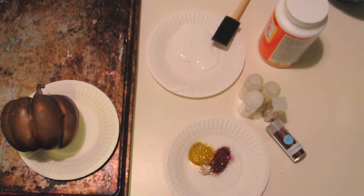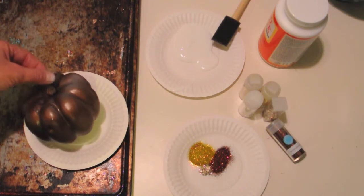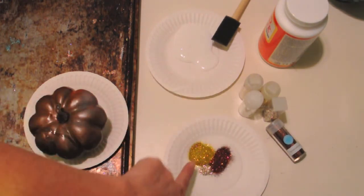Alright, today I'm going to show you how to make those amazing glitter pumpkins. I just got a bag of pumpkins from Michaels and I spray painted them brown and white. And then I got some Martha glitter and I just used an assortment.